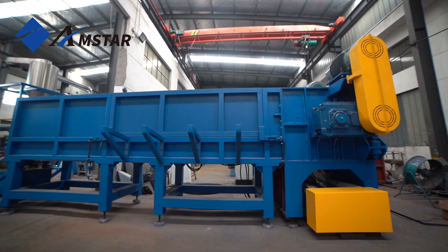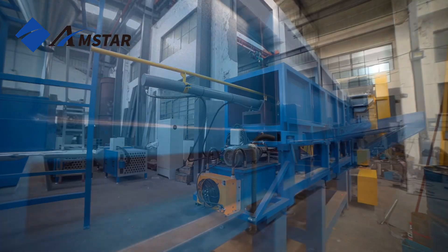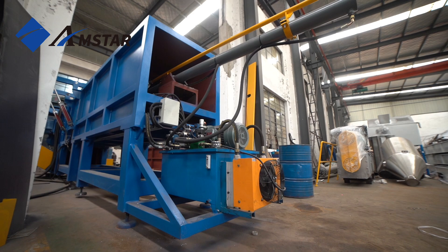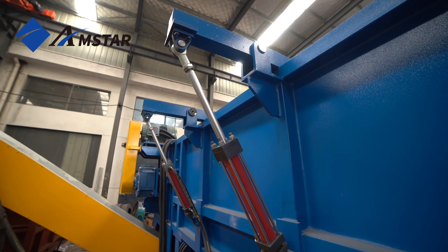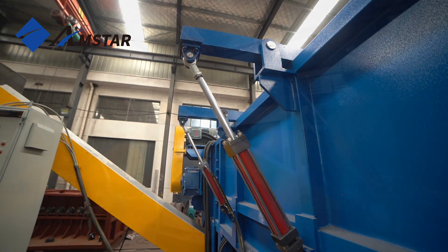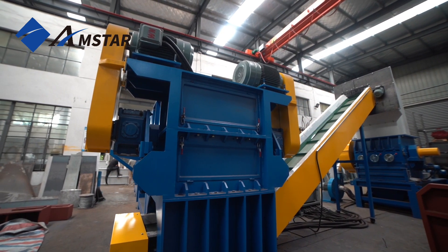Welcome to our video presentation on the Pipe Shredder, a highly efficient solution for recycling industrial PVC, ADP, and large diameter pipes. This machine is designed for high capacity shredding, combining powerful performance to ensure uniform size reduction and optimal material reclamation.